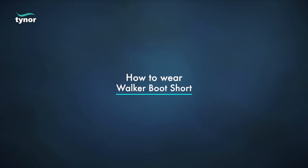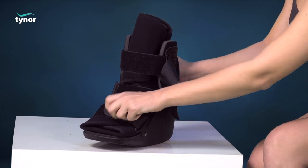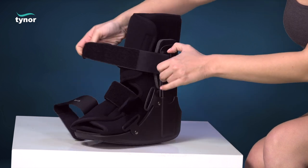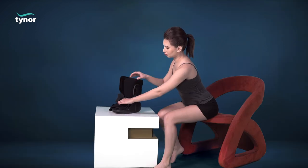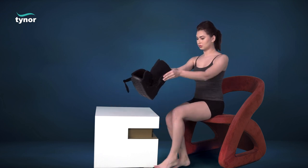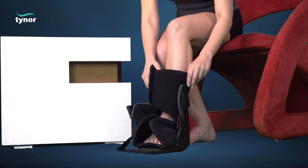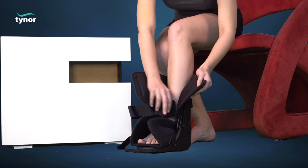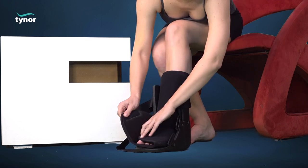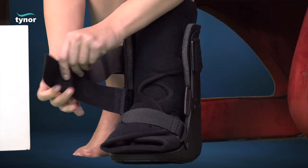Now let us see how to wear the walker boot short. Disengage the hook and loop fasteners to make the product easy to use. Place the heel at the back of the boot, cover with the cushion liner, and apply hook and loop straps starting from bottom to top.